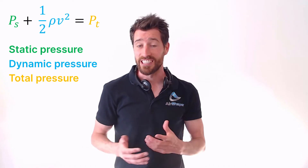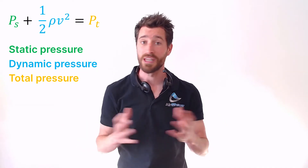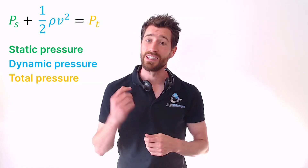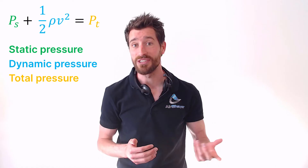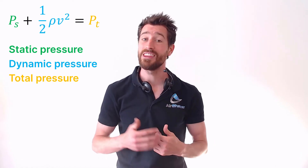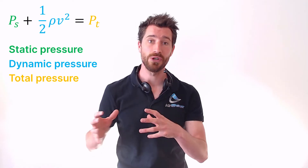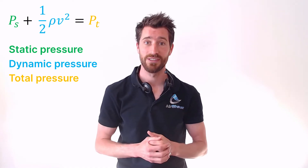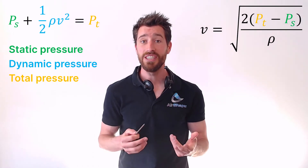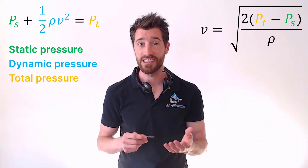The first term is the static pressure, which is the pressure that you would feel when traveling along with the flow without disturbing it. The second term is the dynamic pressure, which basically relates to the kinetic energy of the fluid. And then there's the total pressure, which is the pressure that you would measure when you bring the flow to a complete standstill, which is why it's also called the stagnation pressure. The interesting thing about this equation is that we can reshuffle it to calculate the flow velocity based on the measured static and total pressure.